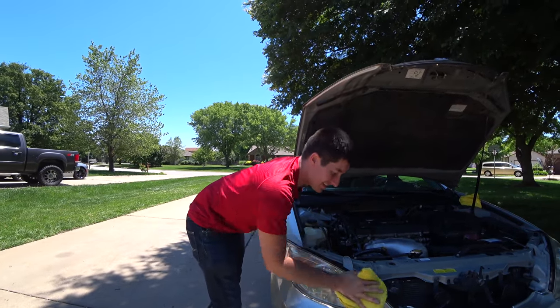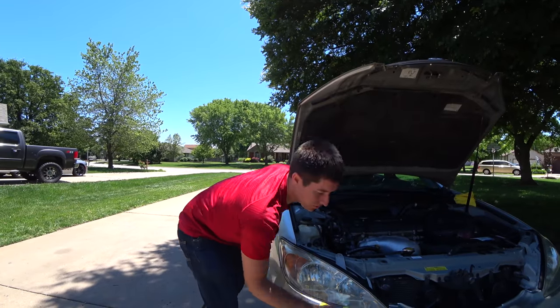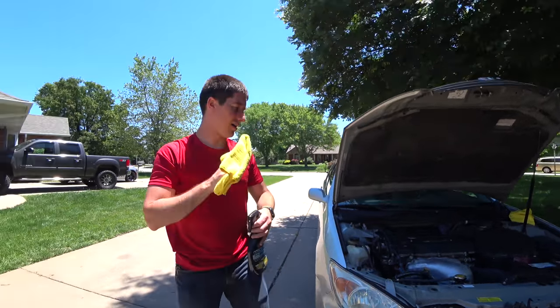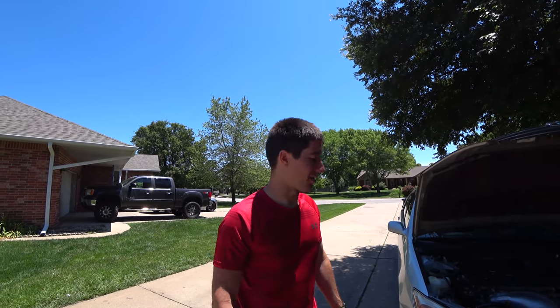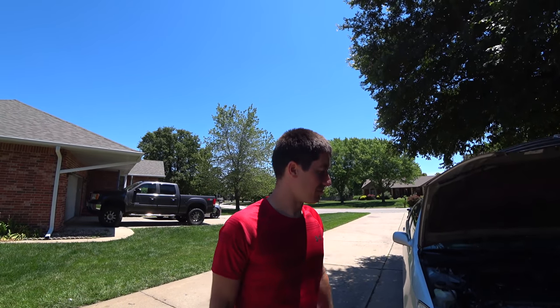That is it — the super fast way to restore your headlights, and it will hold up for a little while. It's also pretty cheap if you have all the materials on hand. If you don't have these materials, the pro compounds do cost a lot, so it might be easier to buy a headlight restoration kit. But then again, you probably won't get results like this from those little kits.